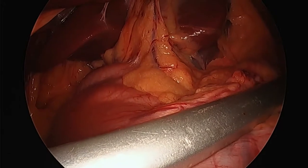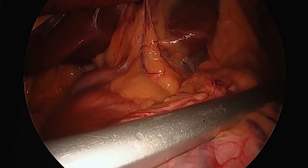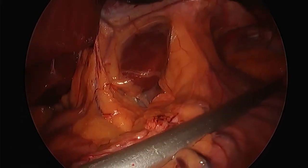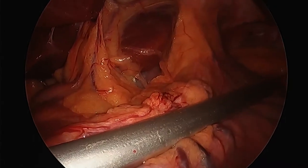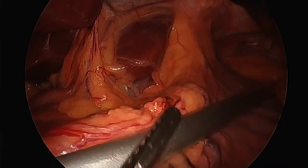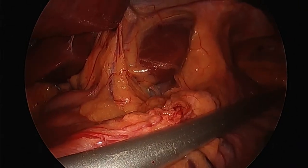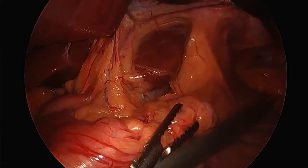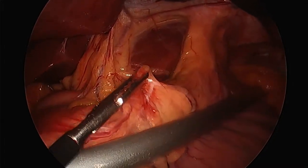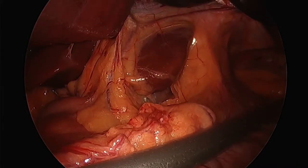Here is a linear cutting stapler — an Ethicon. We're using different staplers now. This is an older stapler but it has three rows of staples on each side, and it's a stapler I can bend. We go right along that standard clamp. The stapler, the clamp width, and the NG tube together give me a 40 to 42 French bougie size.